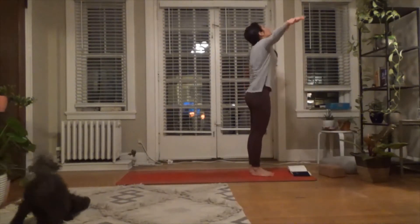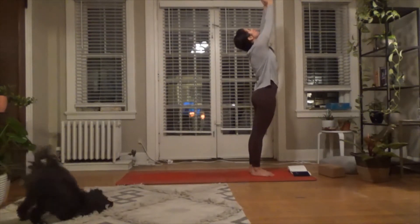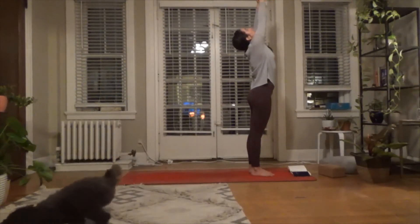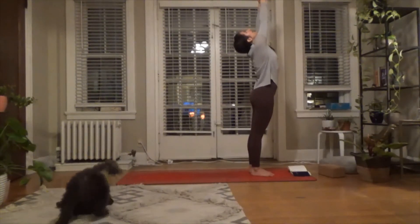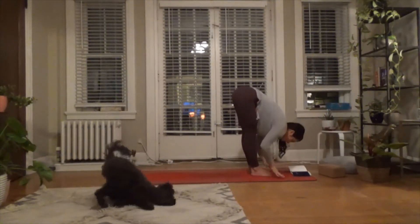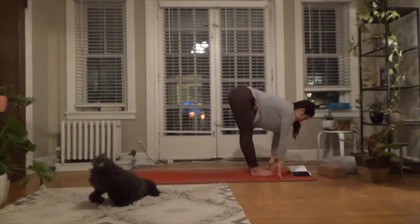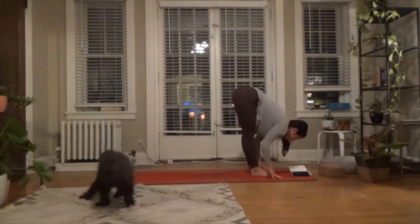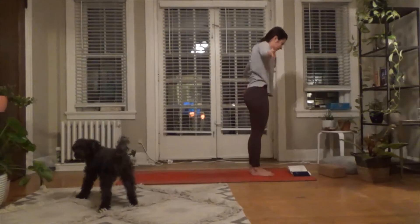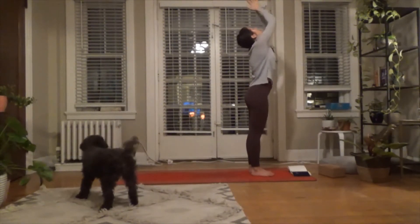Inhale to begin to rise up into mountain. At the top, try to squeeze your palms together — or just press your fingertips together to touch. Lift up through the ribs, lift your chest up to the sky, and drop your head. Exhale forward fold back into the legs. Bend the knees, belly to thighs. Inhale halfway lift, pull the spine forward. Exhale to forward fold. Inhale rise up into mountain — squeezing palms together, lift the heart. Then exhale right back into forward fold.